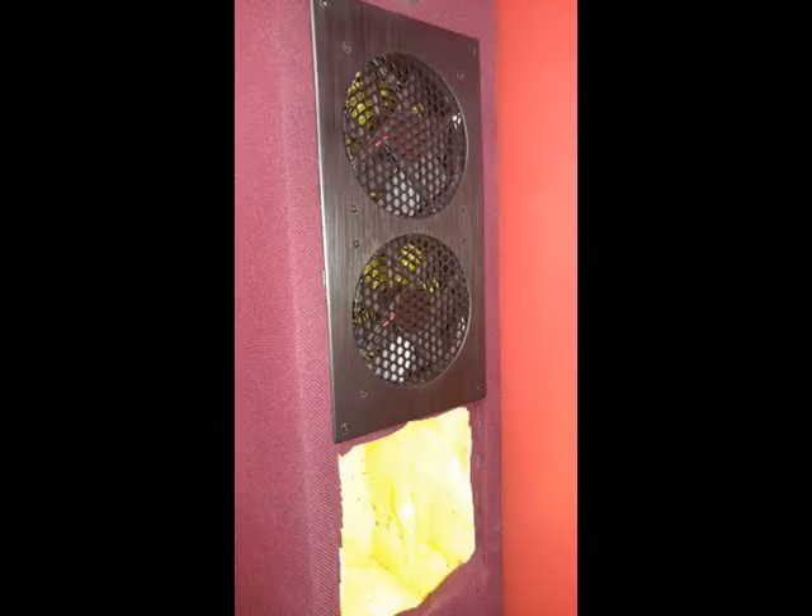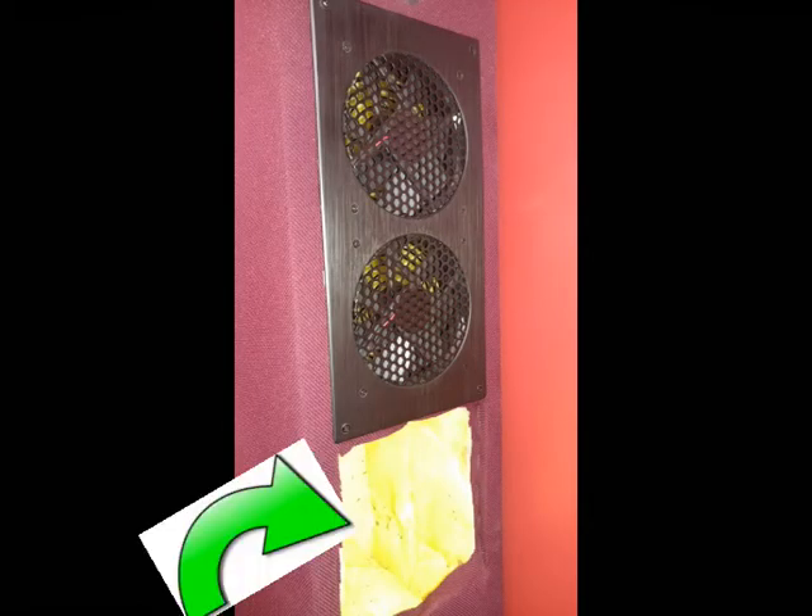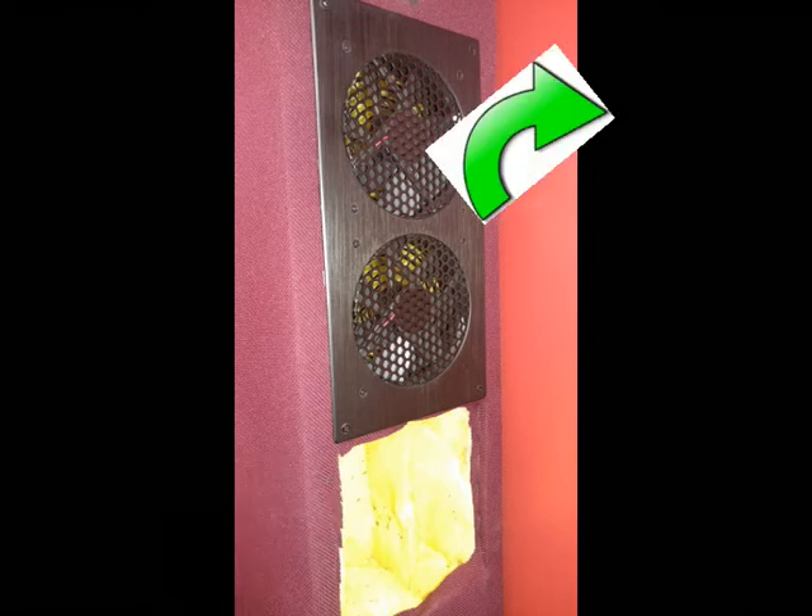Here's a close-up of the ventilation fans. That is the intake below the fans, which goes down to the bottom of the booth. And then as hot air rises, the fans draw it out that top vent and blow it away from the booth.